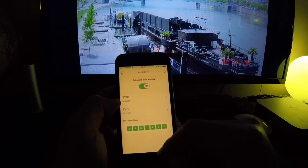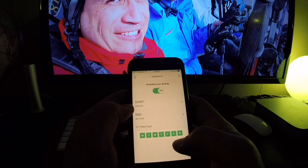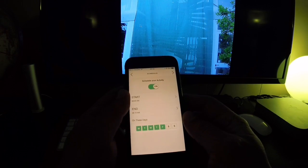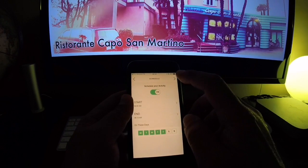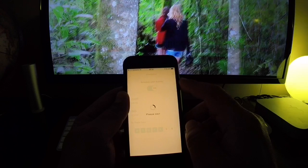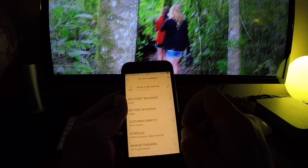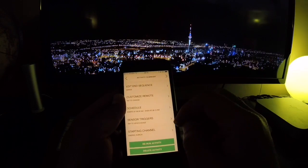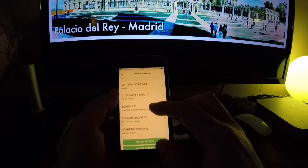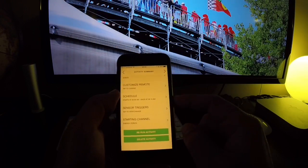Then select which days you want. By default the whole week is selected, but I don't want it on the weekend, so I select Monday through Friday. That's it — save it, and now your Sonos speaker will start by itself in the morning. You now have a wake-up alarm using your Sonos speaker and your Harmony Hub.